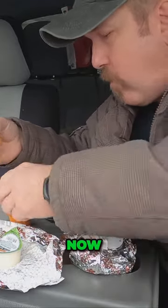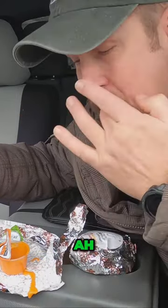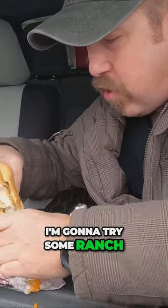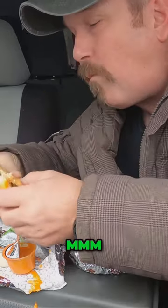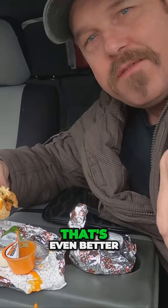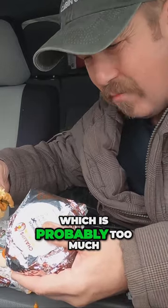Now let's try some — oh, spilled some stuff all over my seat. I'm gonna try some... not ranch, this is buffalo sauce. Mmm, I think that's even better than the ranch.